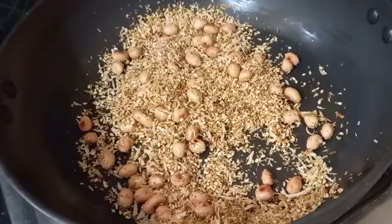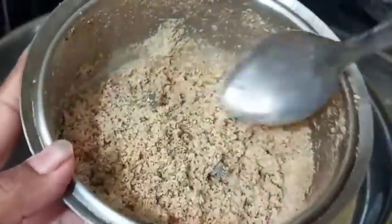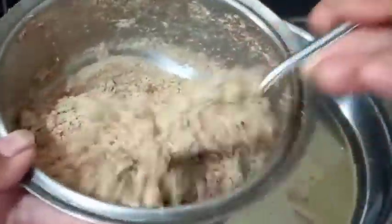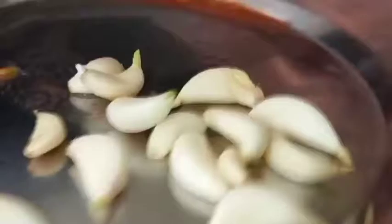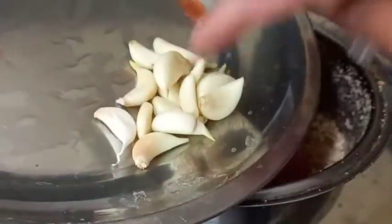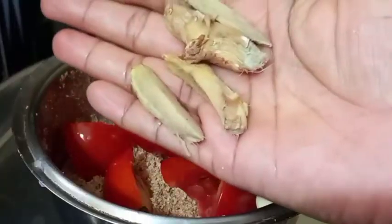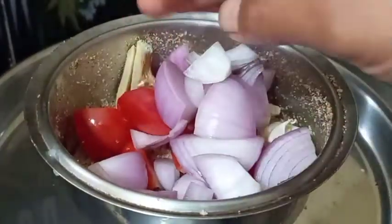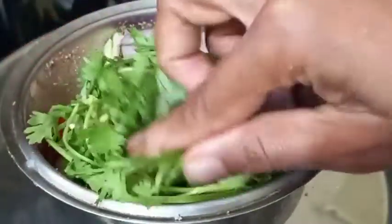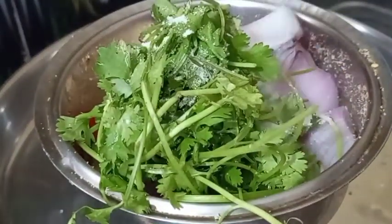Add a fine powder, then add 1 medium size tomato. Add some seeds and a medium size onion. We will make more than a large cup of rice.